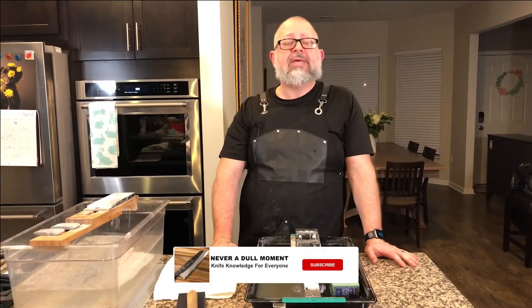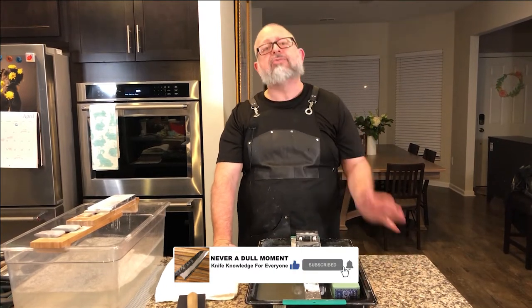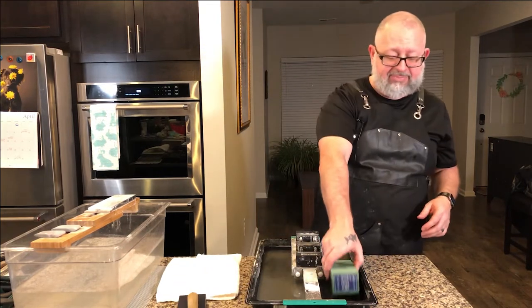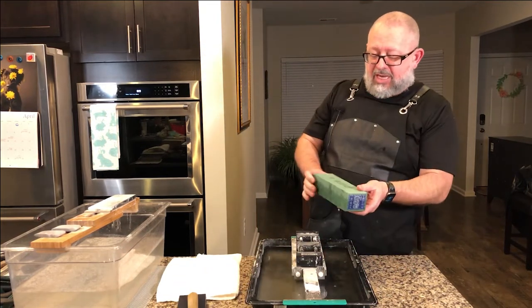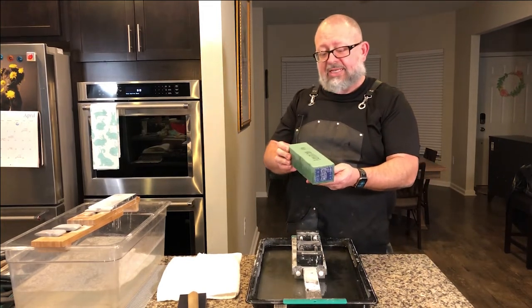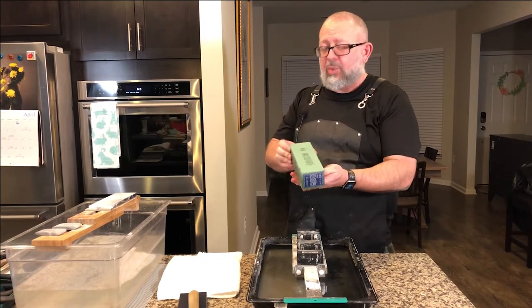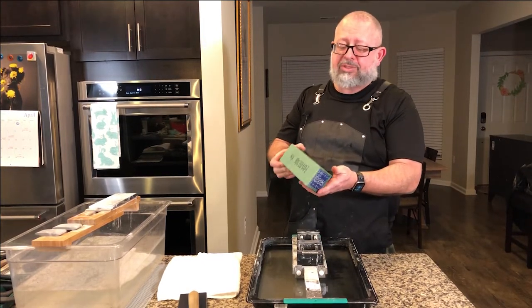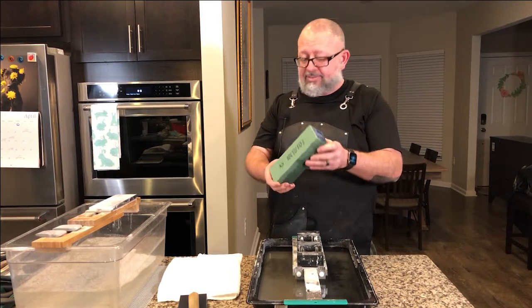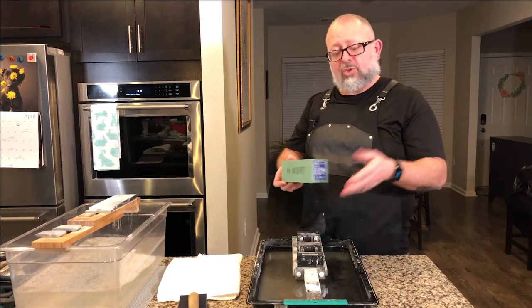Welcome to Never a Dull Moment, I'm Greg Blythe and today we're going to share with you the legendary Naniwa Green Brick of Joy. The Naniwa Green Brick of Joy has been around for more than a minute. You can see it's two and a half times bigger than what you're used to and it rates in at about 2,000 grit. It's supposed to be your one-stop shop — the only stone that you'll need for sharpening and polishing. This mid-grit stone is rather large and it needs a little bit of soaking.